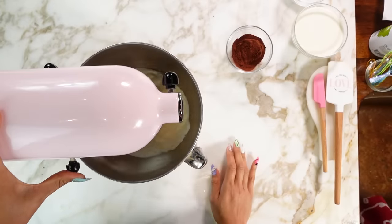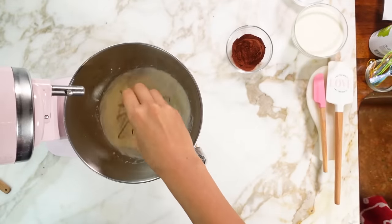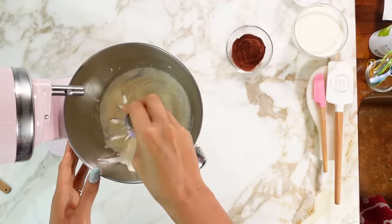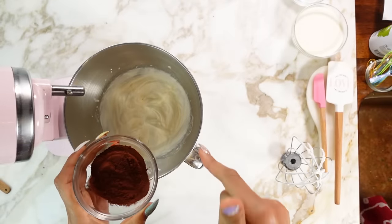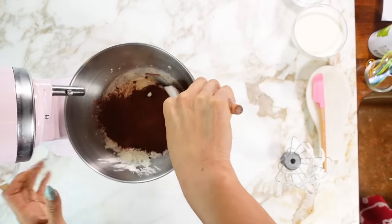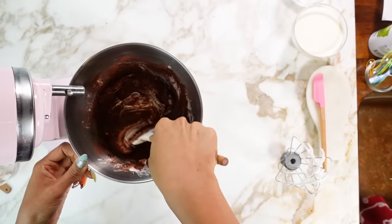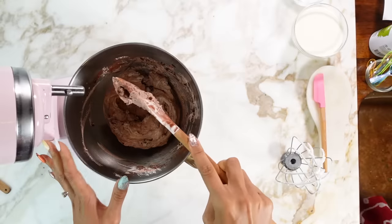Okay, let's whip. So let me show you what it should look like — we are going for just a soft peak, not stiff. This is what it should kind of look like. And now what we're going to do is fold in our chocolate. So we're just going to fold it — bottom over the top. You don't want to just mix it because then it'll go flat. You want it to stay nice and fluffy, so that's why you always fold from the bottom and then up.